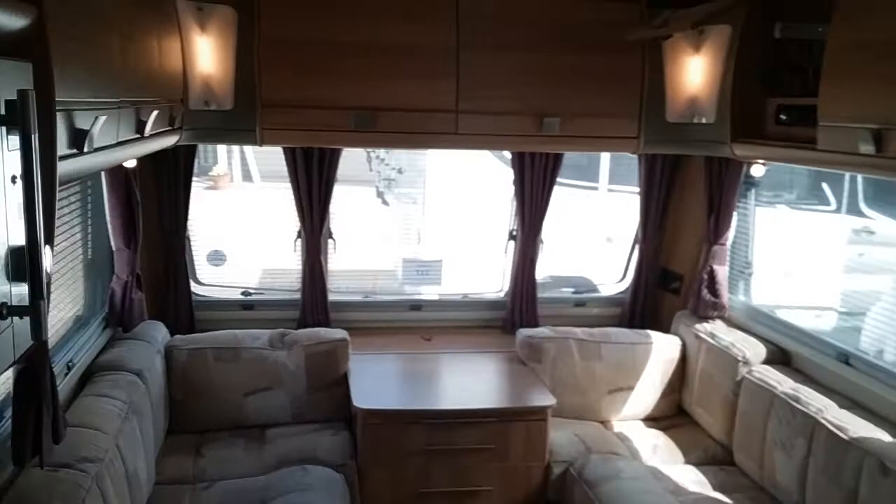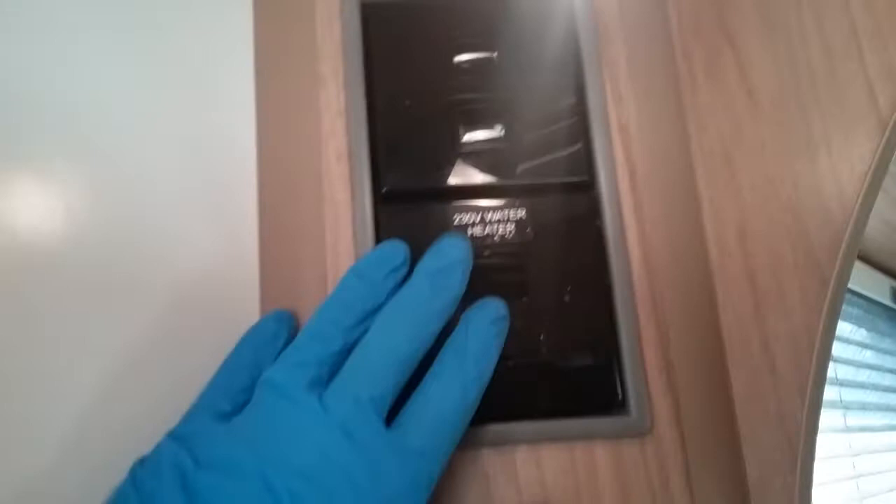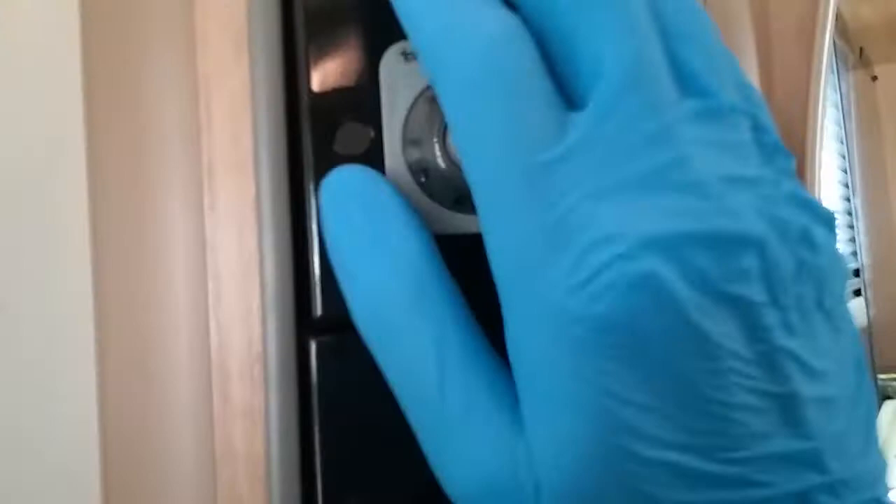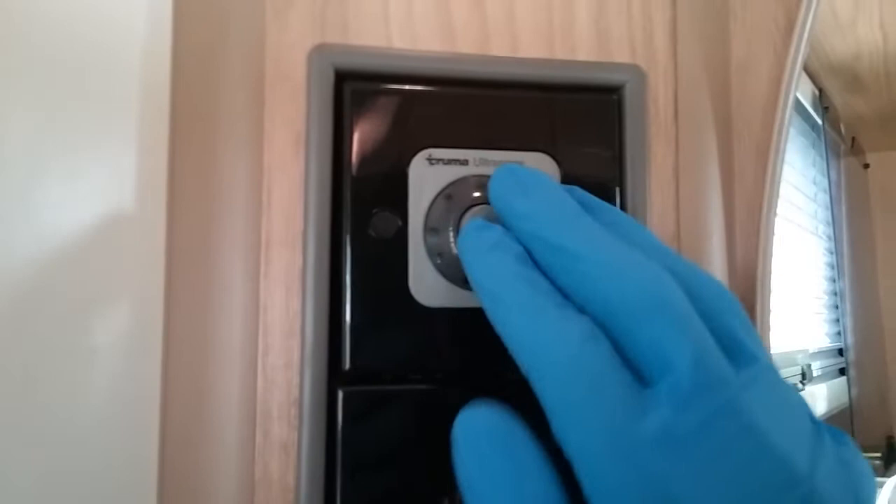Next we have control panels just here for the water heater on mains supply when we're hooked up to the mains electric: hot water off, hot water on — simple as that. Beneath that we then have the controls for the hot water on gas.